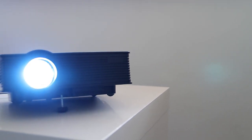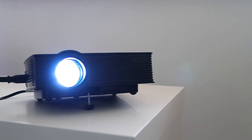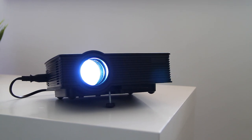In this video we're going to be taking a look at a small cheap projector to see if it's actually worth the price versus going out and buying a more expensive one.